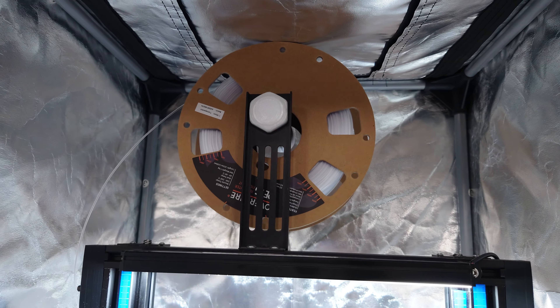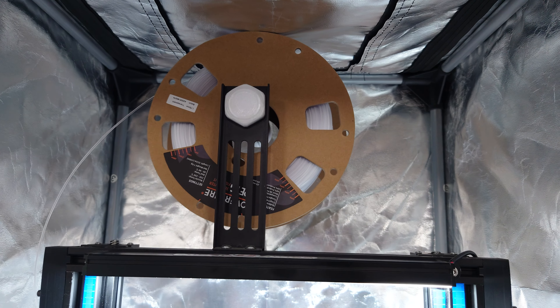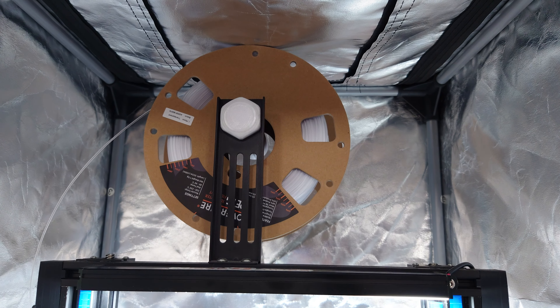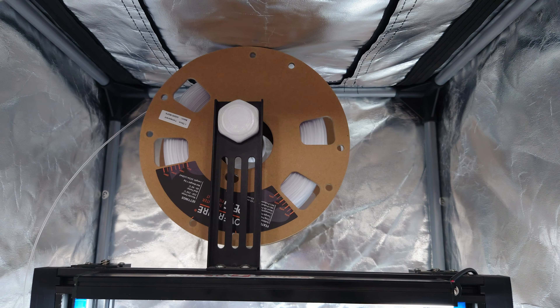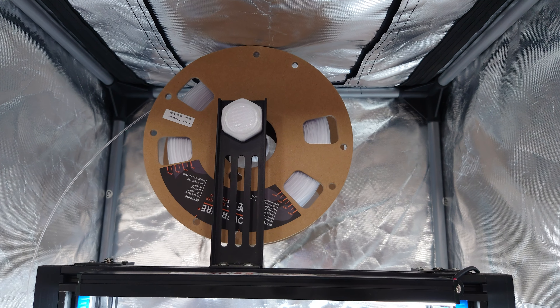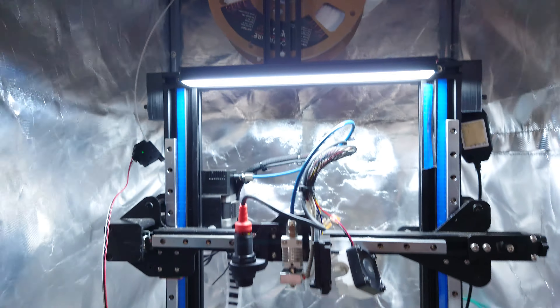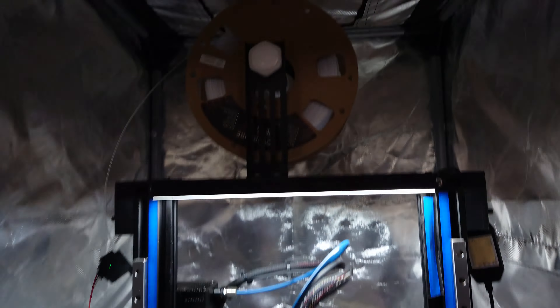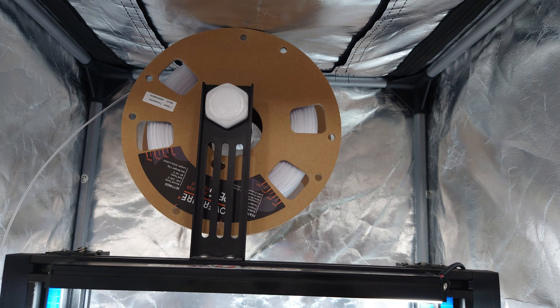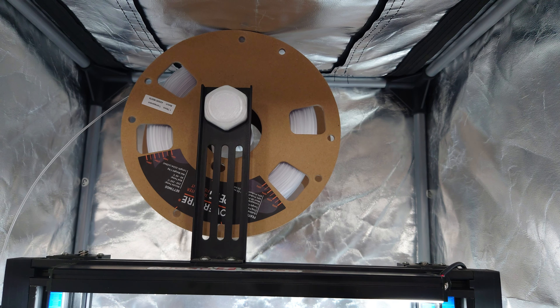As of late, we've been seeing a bunch of manufacturers switch over their filament spools from plastic injection molded spools to these cardboard ones. Some people have concerns as to whether or not these are going to cause problems. I've been printing with them for a little bit now, and for the most part there's really no downside when just printing. But there are other things that people are concerned about.